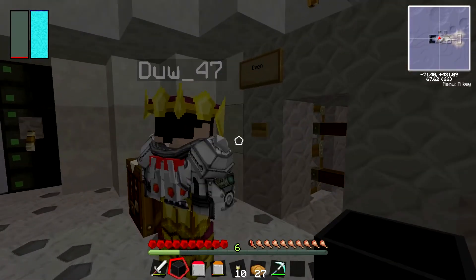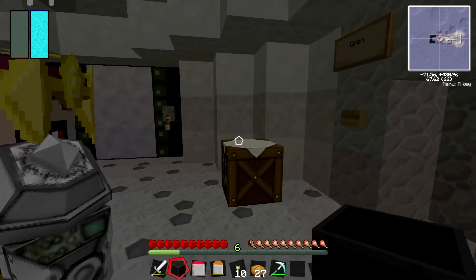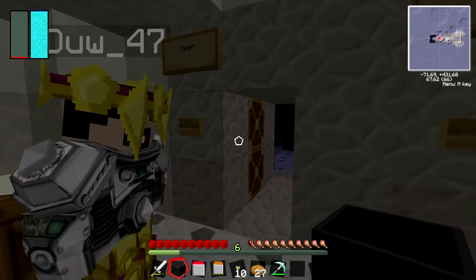So these are just basic pistons. You can use sticky pistons but we tend to use the basic ones because you don't need a slime ball.